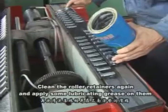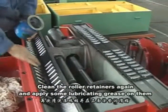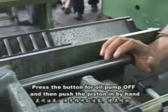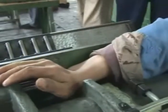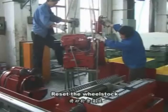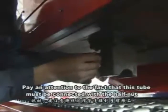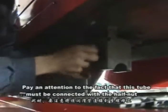Clean the roller retainers again and apply some lubricating grease on them. Press the button for oil pump off, then push the paste in by hand. Reset the wheel stock, paying attention to the fact that the tube must be connected with the half knot.